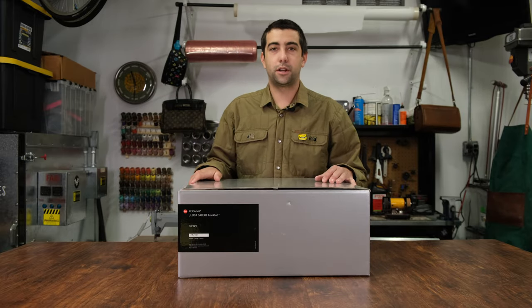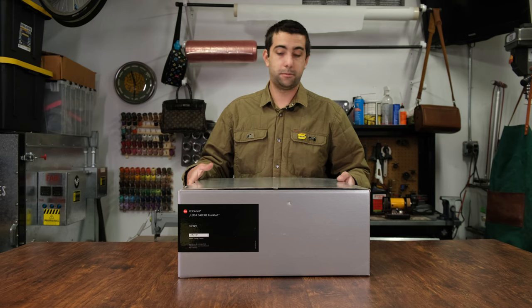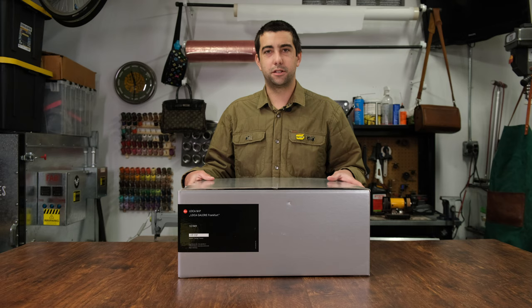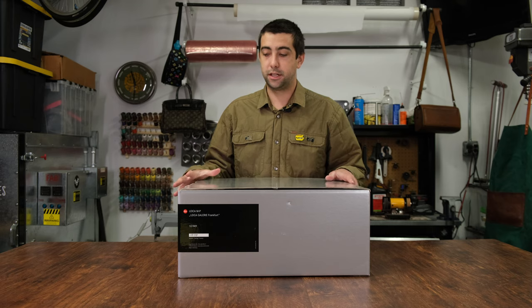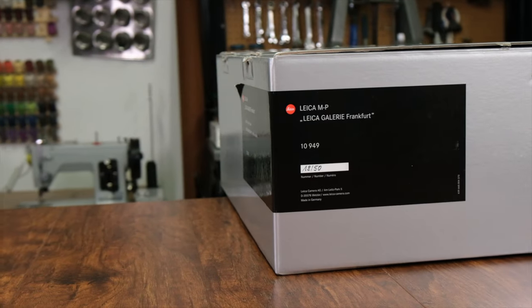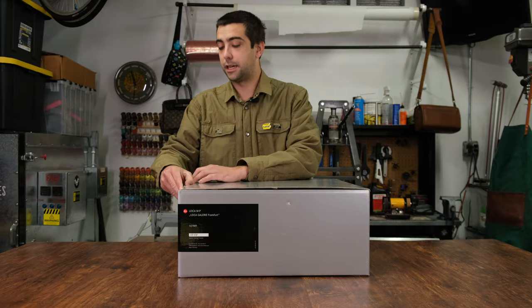Once we get off that cardboard exterior box, you're left with this beautiful interior box from Leica. All their packaging is really unique, and some of the special editions they really step it up and take it to the next level. We got the label of what the camera is here, so let's take a look inside.